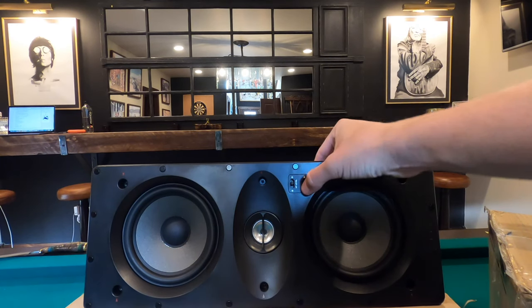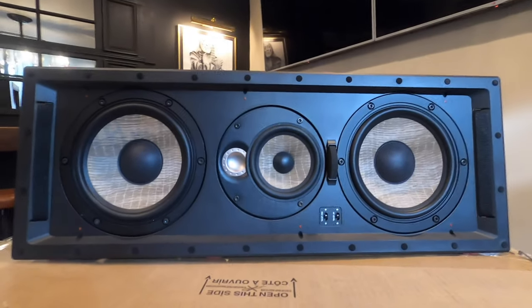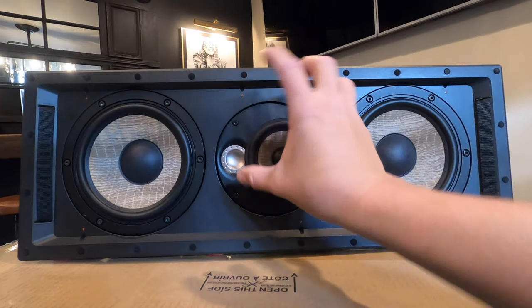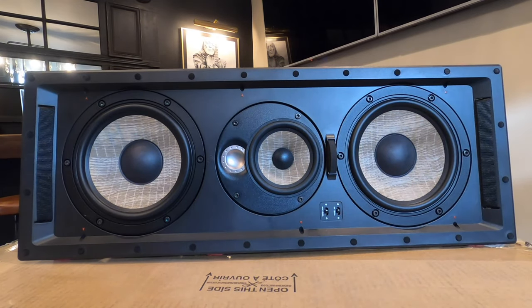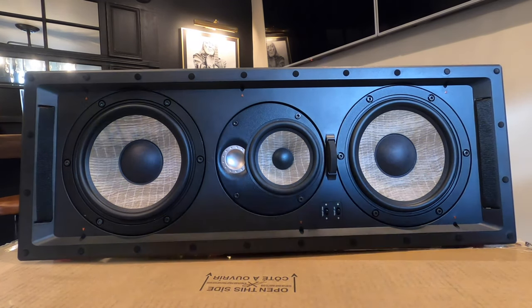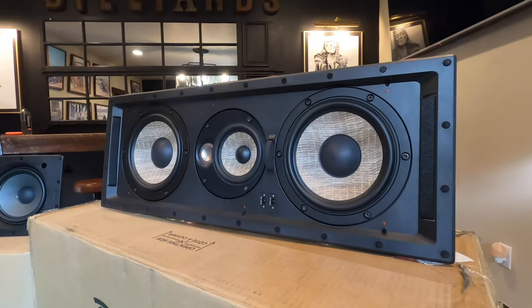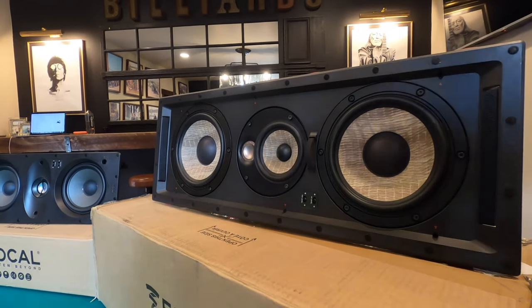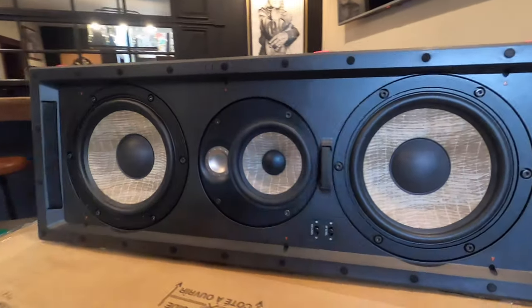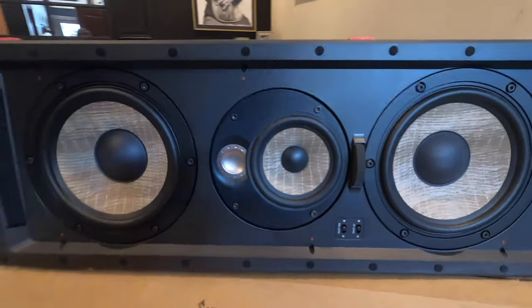You got HF and mid-level adjustments back on the 300 series. This whole entire mid-range driver rotates so that you can adjust that depending on your orientation, which I really like. And HF mid-level adjustments right there on the front. Let's talk about the woofers — we got six and a half inch dual woofers, and these are flax woofers on the 300 series.